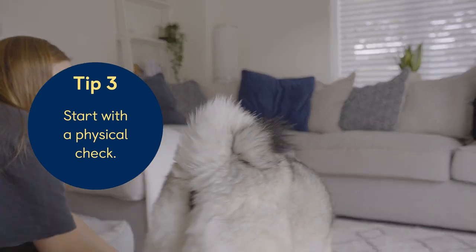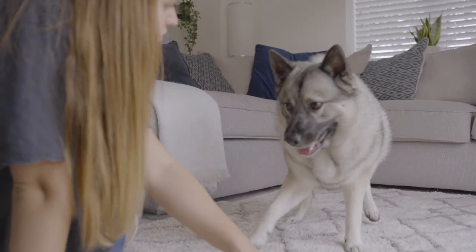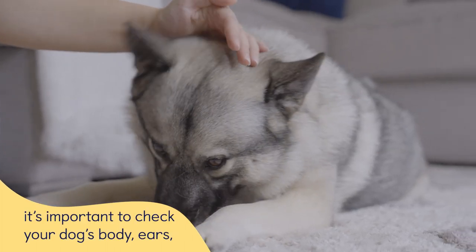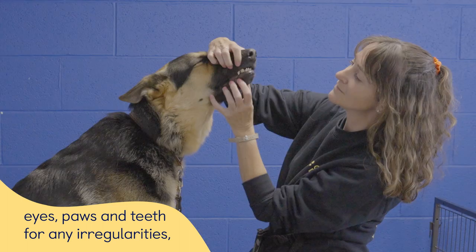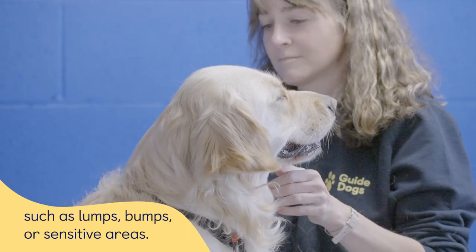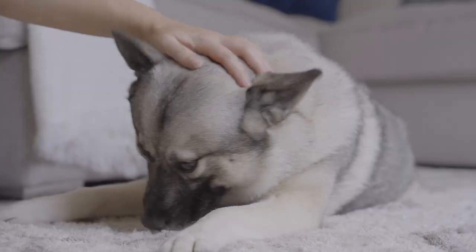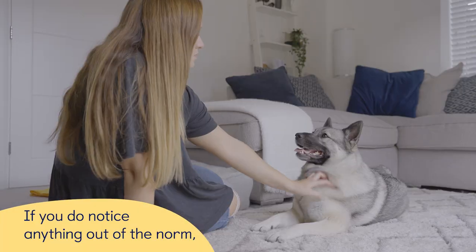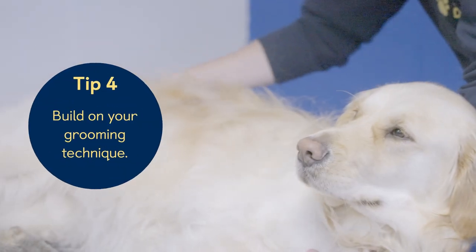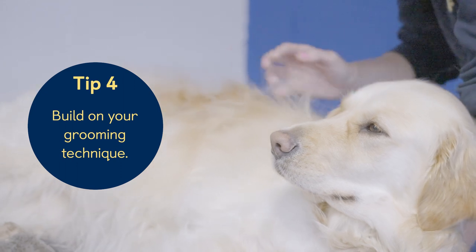Tip 3: Start with a physical check. Before you start your grooming routine, it's important to check your dog's body, ears, eyes, paws and teeth for any irregularities such as lumps, bumps, or sensitive areas. If you do notice anything out of the norm, make sure to seek veterinary advice.